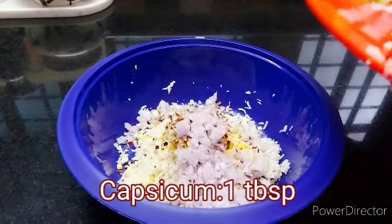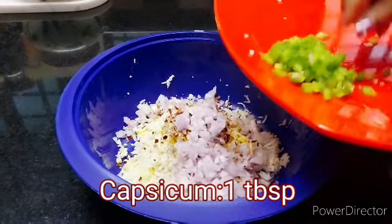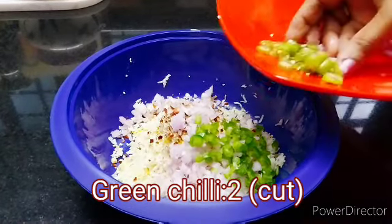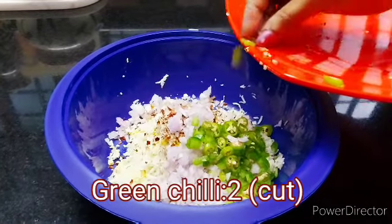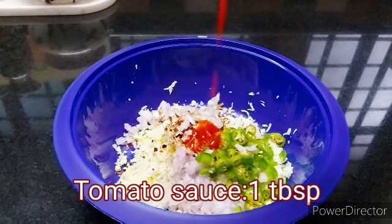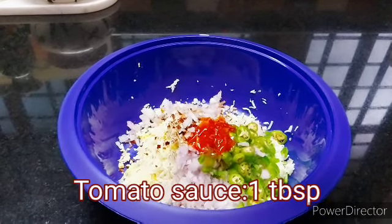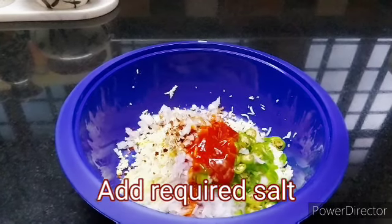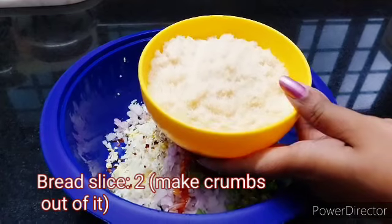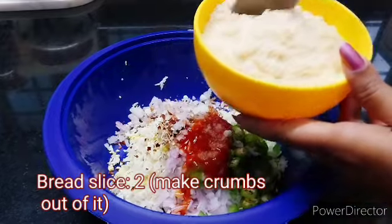1 teaspoon of pepper. 2 tablespoons of sesame seeds. 1 tablespoon of tomato sauce. Add 2 pieces of bread and bread crumbs.